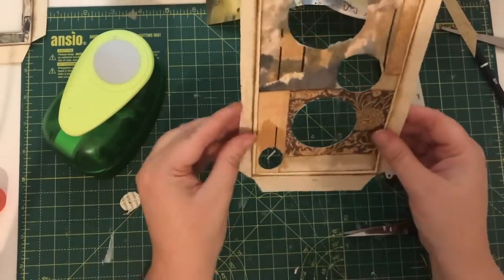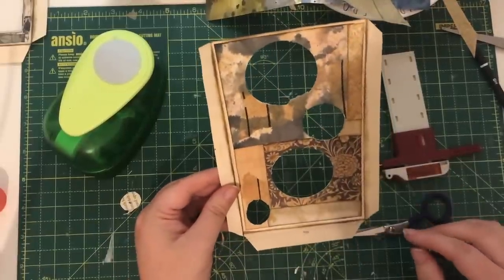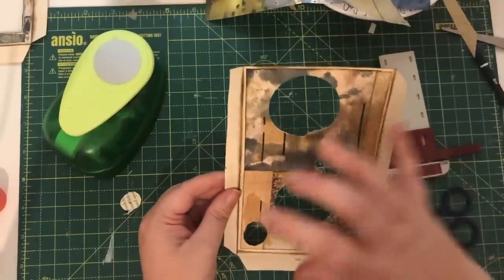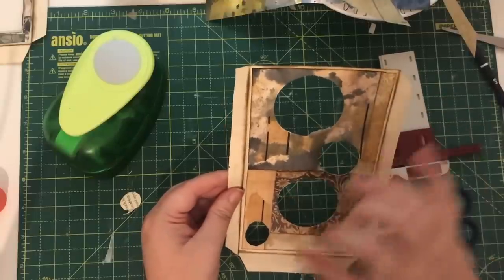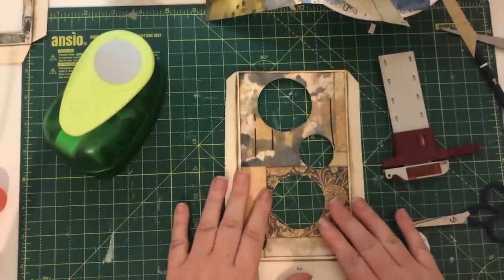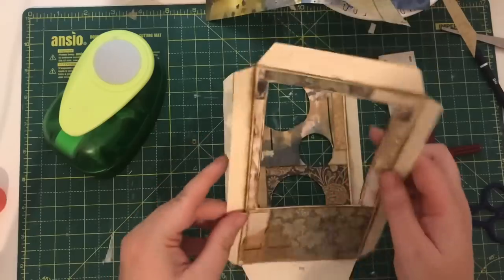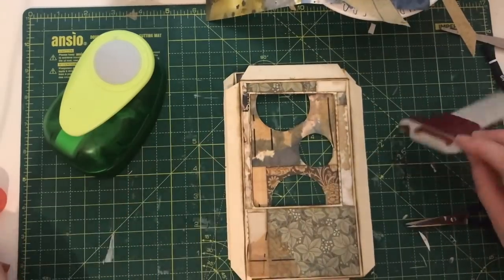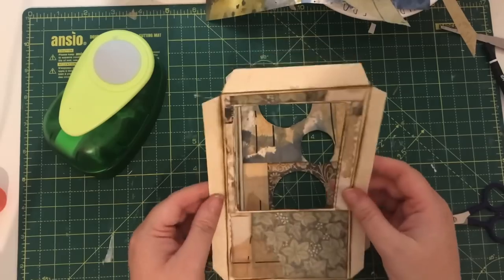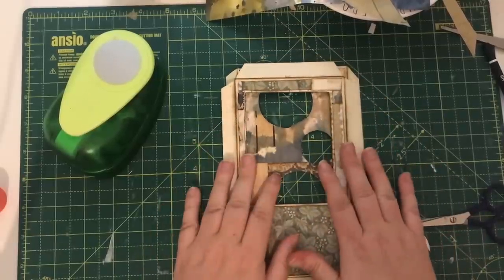I've kind of got a circle there, and I think once that's inked around it won't matter too much. Just to show you the different types of things you can do — once you've got your acetate on there it's going to make a really interesting pocket. It would be nice to put a six-by-four photo in so you can just see different parts through the circles, and when you take the photo out it reveals the whole thing.